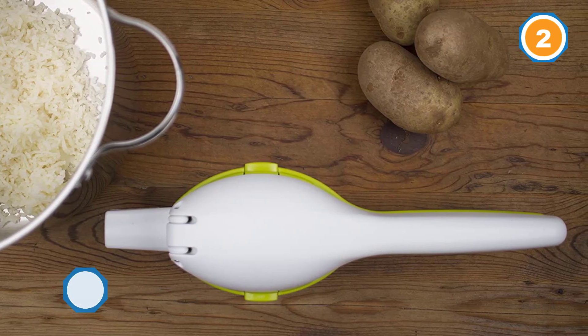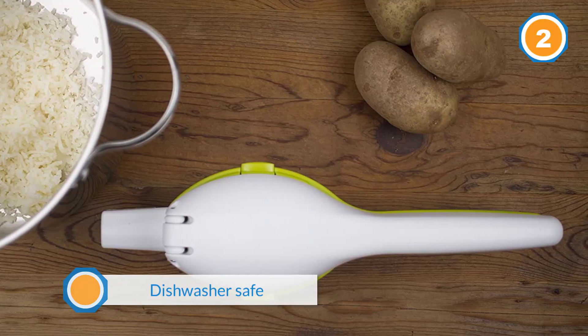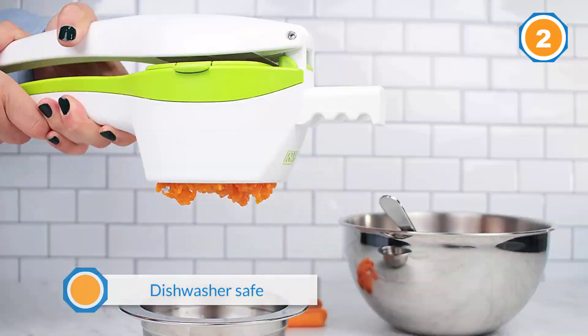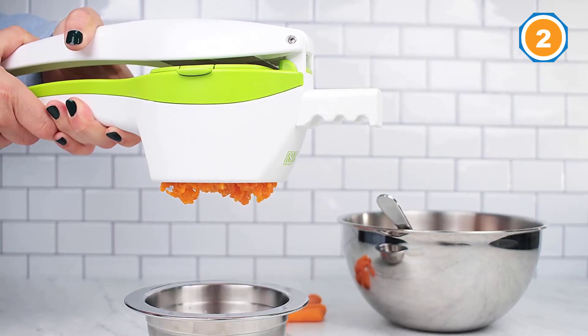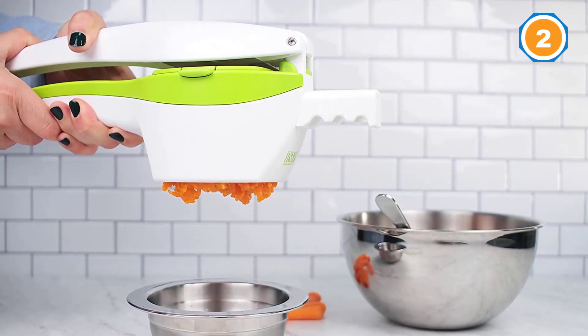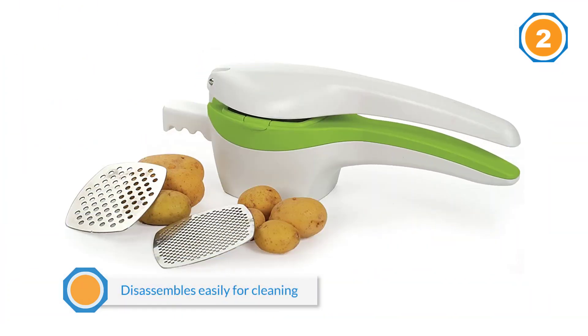A notched extension allows you to securely anchor it over a bowl or pot. There are two plates included — one medium and one coarse. The ricer disassembles easily for cleaning and it's dishwasher safe.